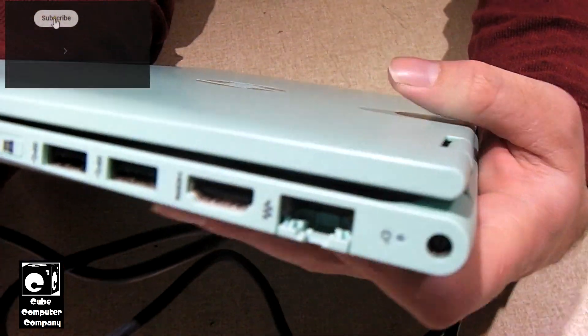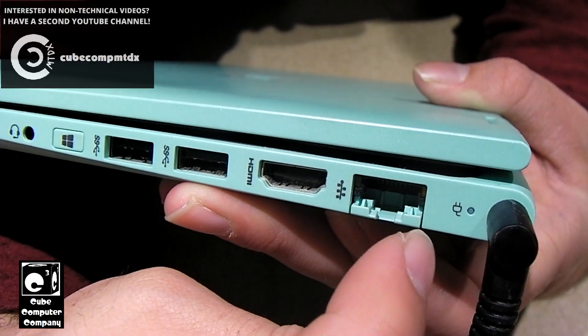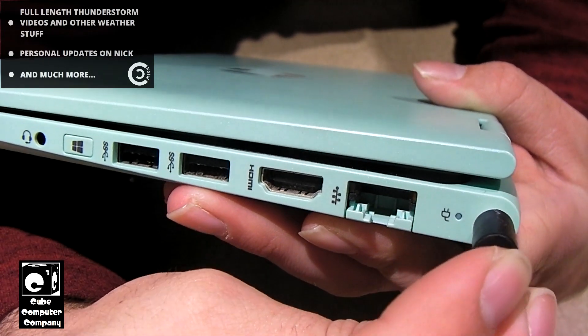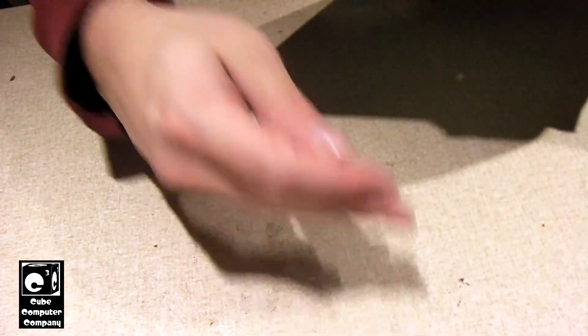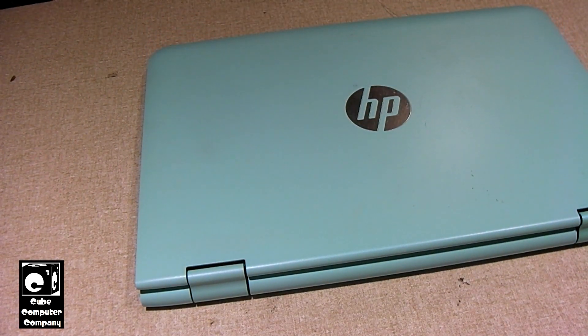If you look at the charge port and the little indicator, here's what it does. You may have seen how the charge indicator just lit up briefly. If I pull this out and put it back in, same deal. The first thing I'm going to try is my universal laptop adapter, which will rule out the power adapter as the culprit in this case.